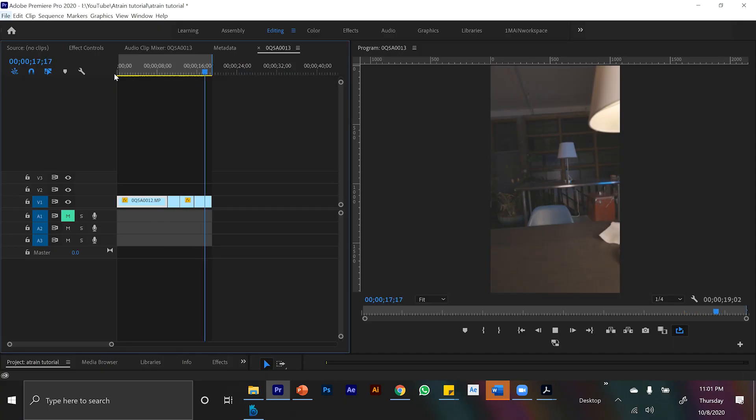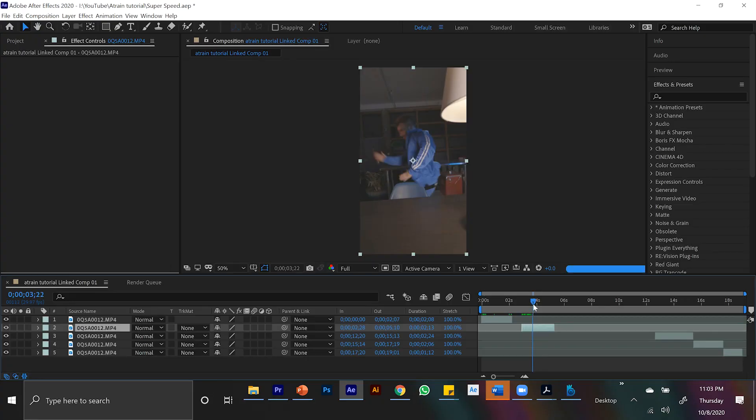In a separate shot, I threw some napkins and some paper across the screen, which I will later mask out and put in. And lastly, we have a clip of me running across the screen a little slow. So we basically have a bunch of different shots we need to blend together. Let's hop into After Effects and show you the process.